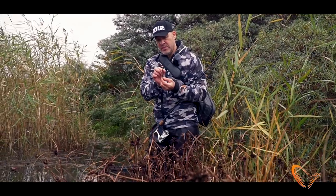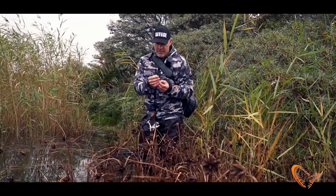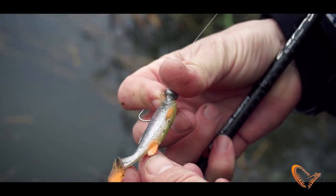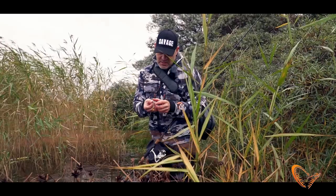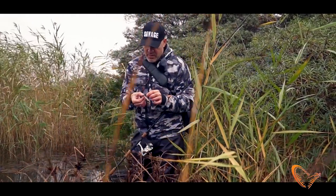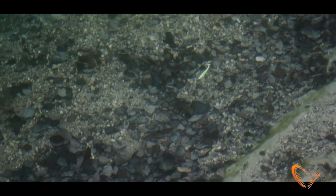It has the T-tail — the reason it's called a T-tail is the shape; when you see it from above it looks like a T. It has a relatively large paddle tail, so it creates a lot more vibration. You can see the little side fins here — the way that they stick up from the side like that creates a perfect little profile when it swims.